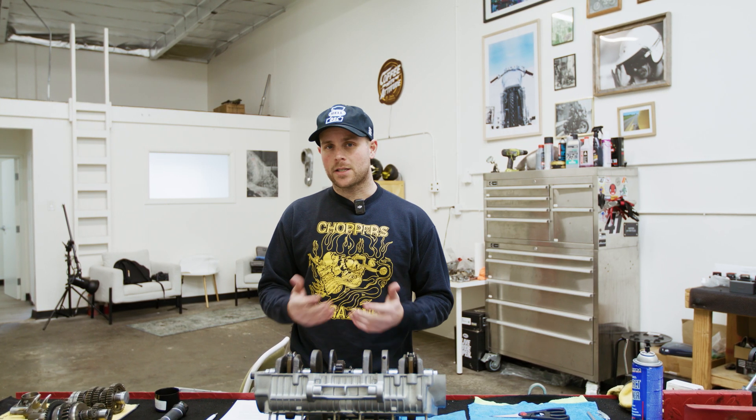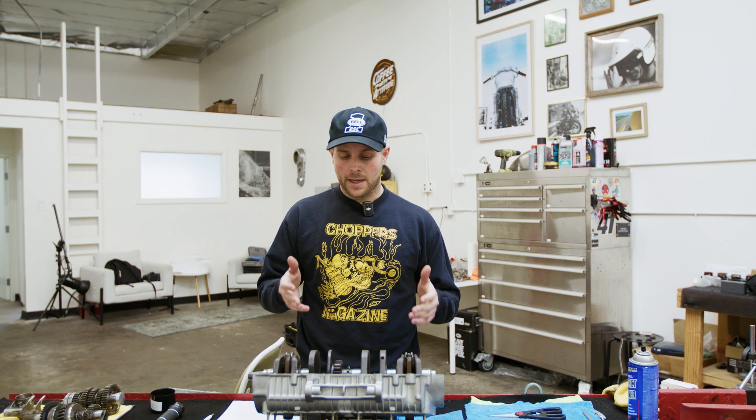What's up everyone, thank you for purchasing this video. I just wanted to try something different and really get in depth on how I rebuild the bottom end of a CB550.